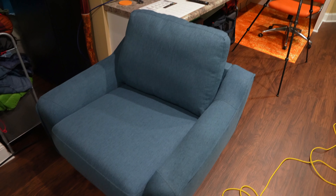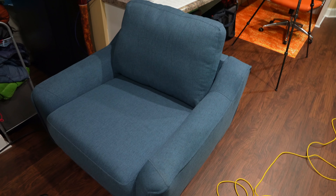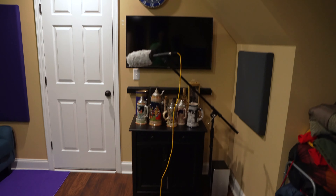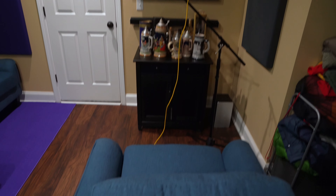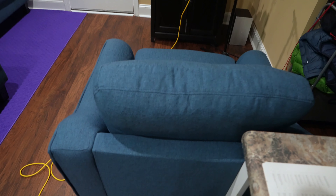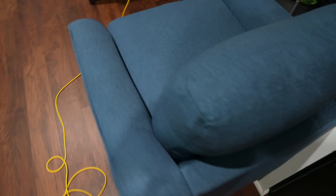It feels comfortable for a smaller space like my YouTube studio, where it's perfect. But if you're using it in a large living room, you may want a sofa chair with a taller back. With that being said, it's perfectly comfortable — I can sit here, do my YouTube stuff, or monitor what's going on in the studio with the big screen in front of it.